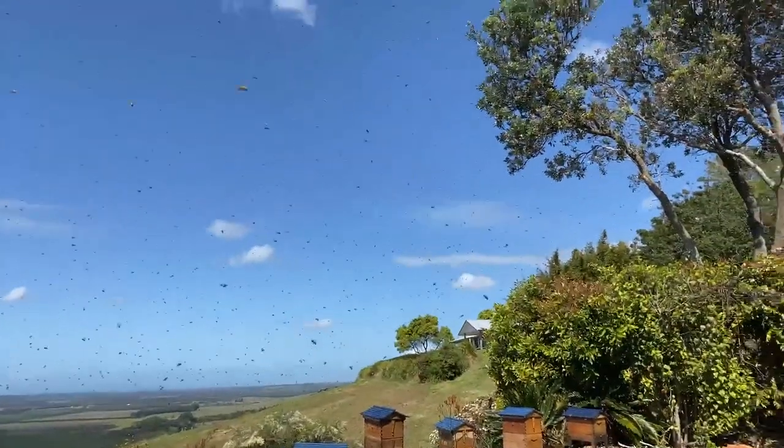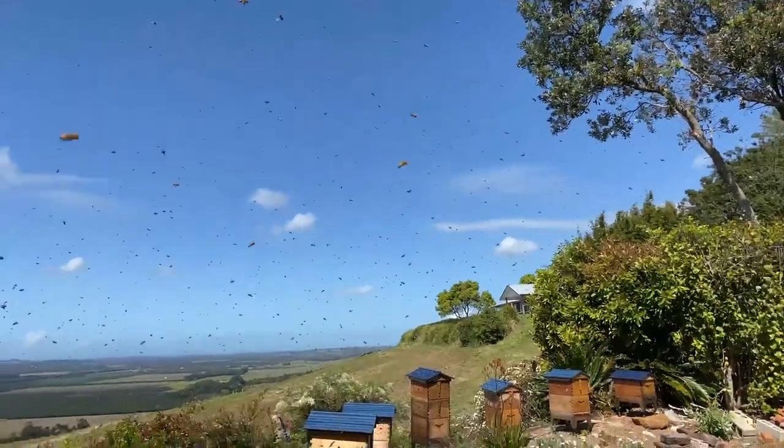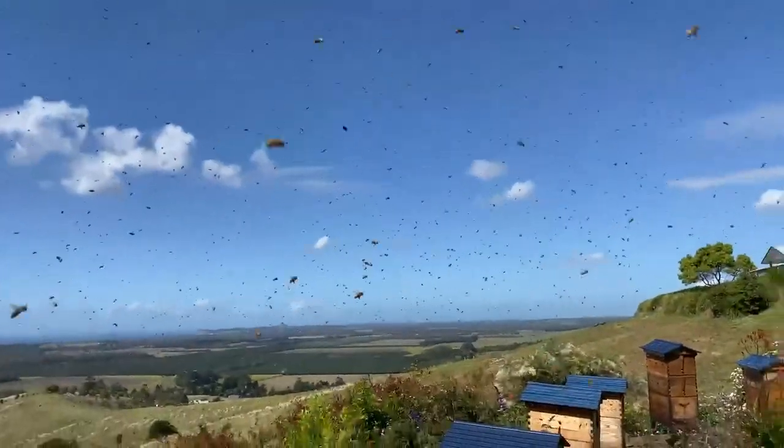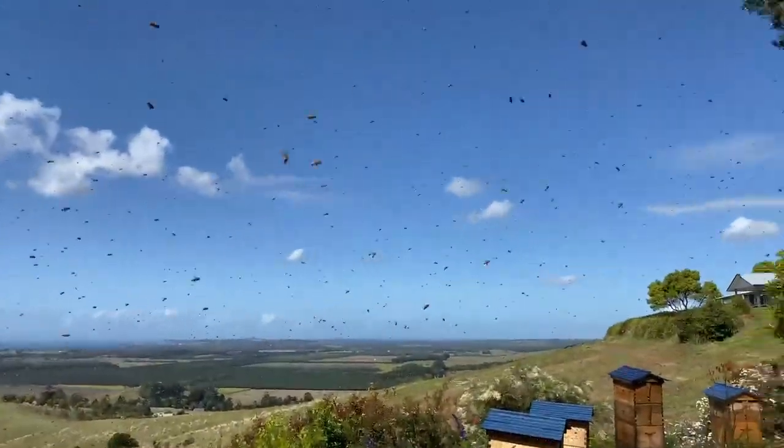I'm just going to watch these bees and see where they temporarily land. It's all going on here today. Amazing.